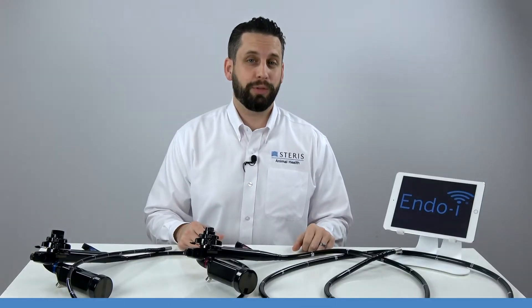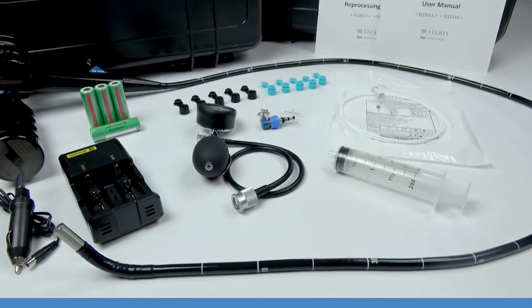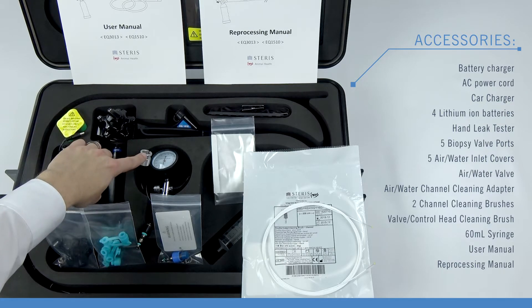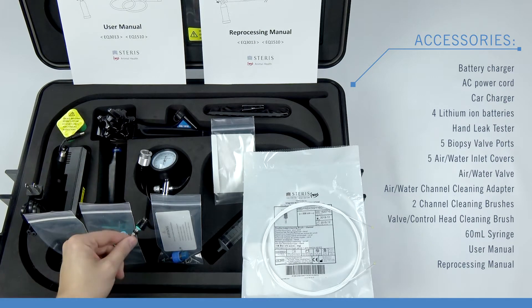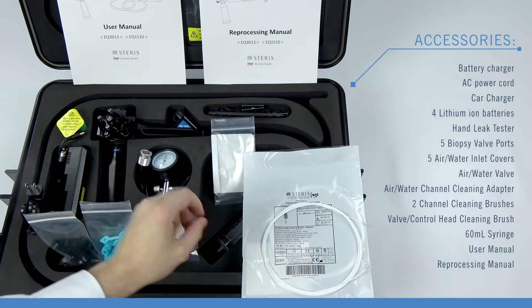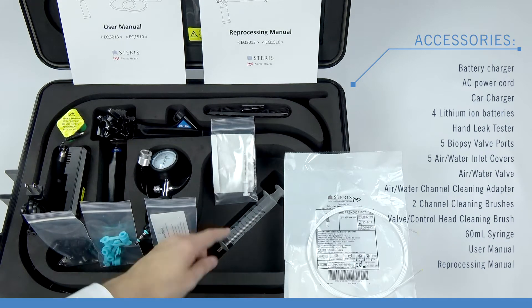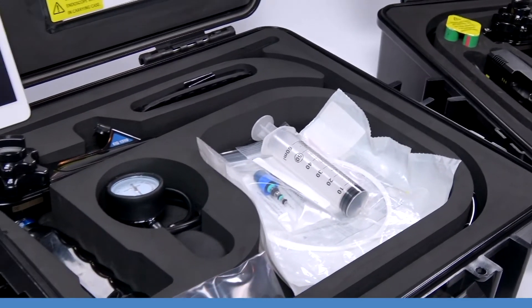Let's take a look at what comes with each EndoEye. Included with each EndoEye EQ1510 and EQ3013 are the EndoEye battery charger and AC power cord, car charger, four lithium-ion batteries, a hand leak tester, a package of five biopsy valve ports, a package of five air water inlet covers, an EndoEye air water valve, the air water channel cleaning adapter, a double-ended channel cleaning brush specifically for each model scope, a valve control head cleaning brush, a 60 milliliter syringe, and the EndoEye user manual and reprocessing manual — all packaged in a custom hard shell carrying case.